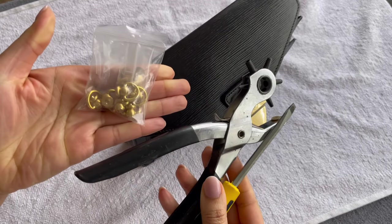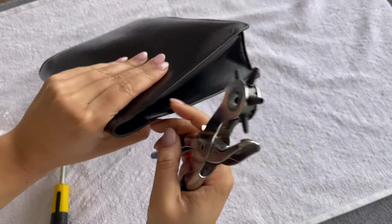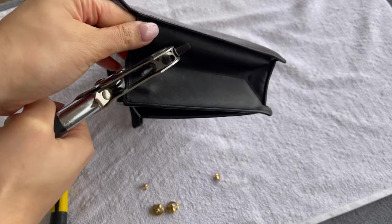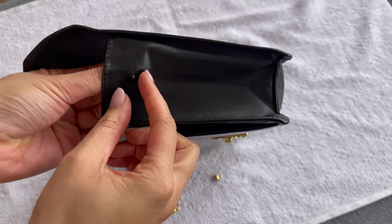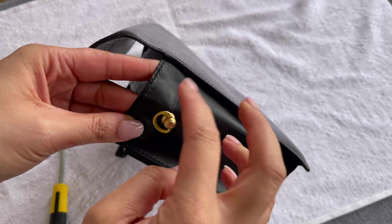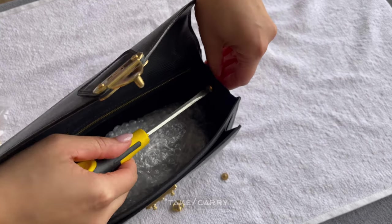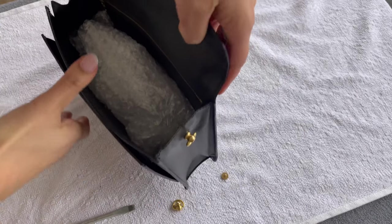Now I'm going to add a strap — I like to have a shoulder option. Online you can find different types of rings or grommets. I'm just eyeballing the placement. Make sure that if you add rings, you really secure them well — the last thing you want is for the whole thing to come off when you're using your bag. I'm not worried about the leather being too heavy for the rings, because there's only so much that can fit in this bag and I'll only wear small daily essentials.